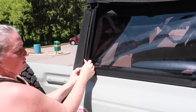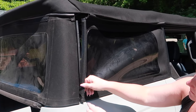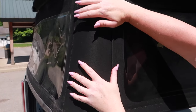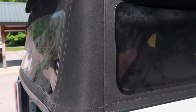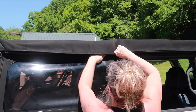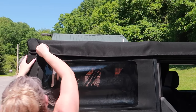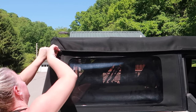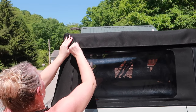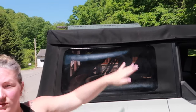Then take that piece of plastic on the inside and literally just roll it — it goes the whole way up. From there, secure your Velcro, make sure all of your pieces are in place, and then do the other side.